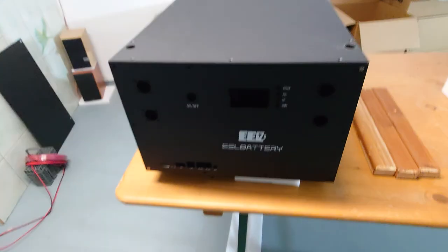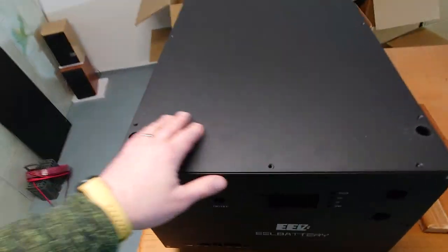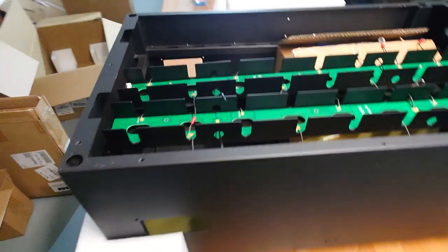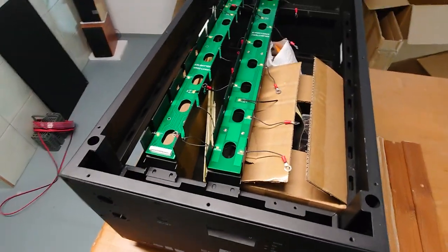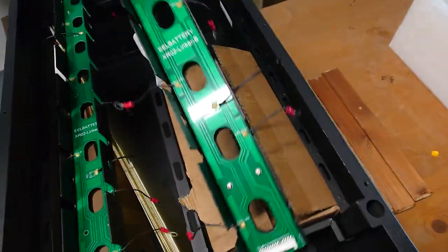I'm using foam pieces to keep everything stable on the table — I'll explain why in a later video. Usually there are two screws on diagonal corners to fix the upper plate, but I already unscrewed it. Let's remove this plate and have a look inside the box.